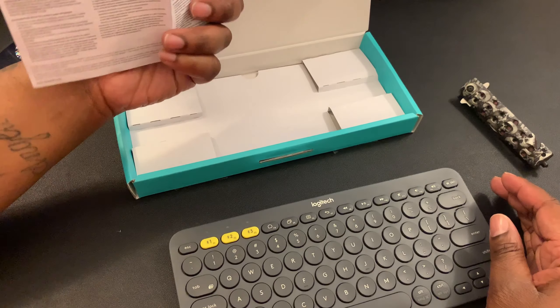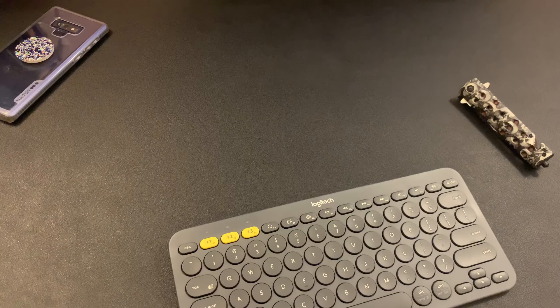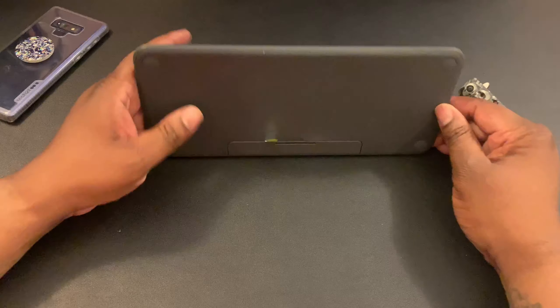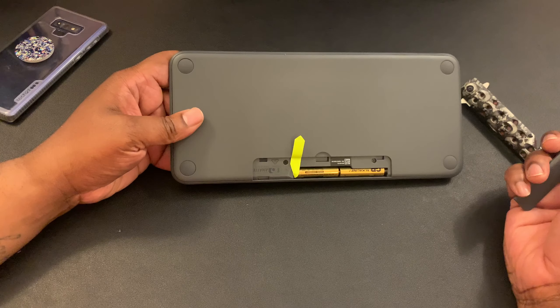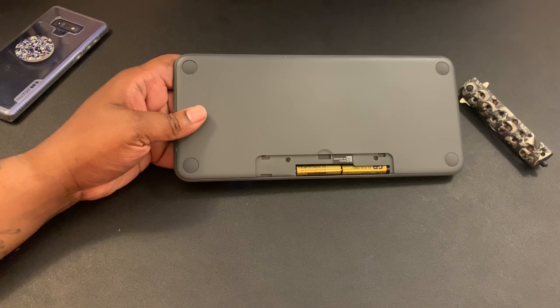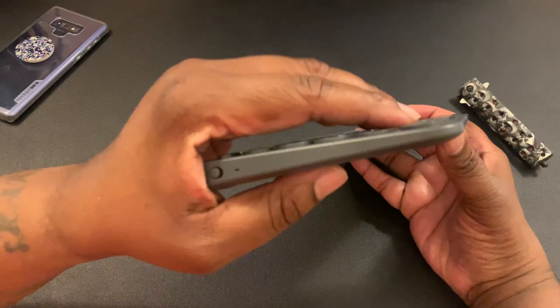Inside the box it's just the keyboard and paperwork — nothing else comes with it. I believe it's battery operated, and the batteries are already installed in the keyboard, which is a nice touch. Just move this piece of paper out of the way and we're good to go.